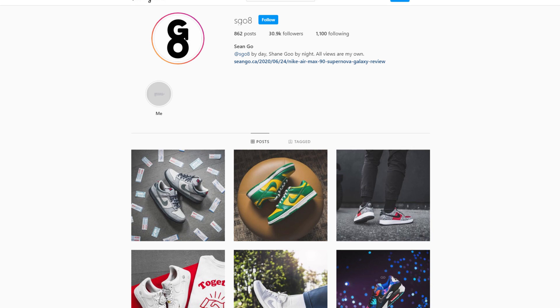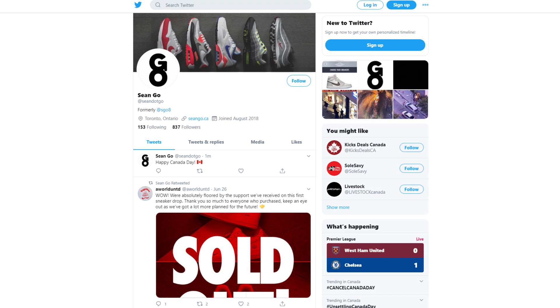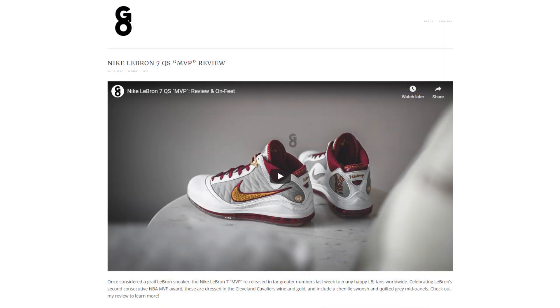Let me know in the comment section below what you guys think about this Air Max 1 Daisy. What do you feel about the look of this shoe and is this something you would personally rock? If you like this video, be sure to like, comment, and subscribe. Give me a follow on Instagram at sgo8, check out my Twitter at sean.go, and visit my website at seango.ca. Until next time, thank you guys so much for tuning in, hopefully you enjoyed watching this video, and I'll catch you guys in the next one.